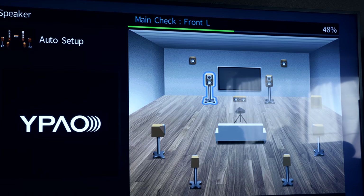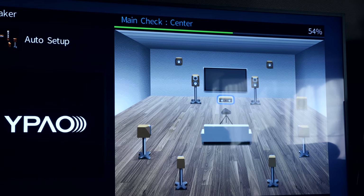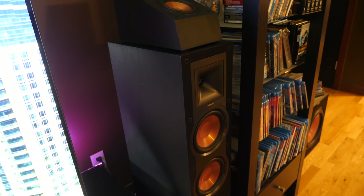The 7.2.4 configuration means you've got seven surround sound speakers, two subwoofers, and four Atmos modules — two on the rear towers and two up front, pointed at the ceiling. The speakers were all sent over by Klipsch, so shout out to Klipsch.